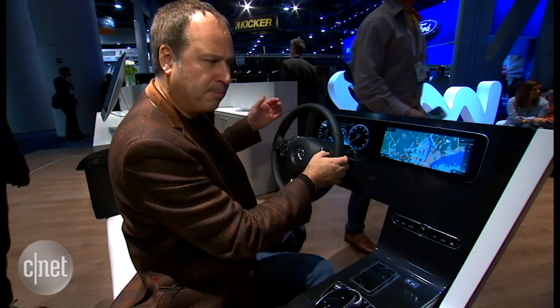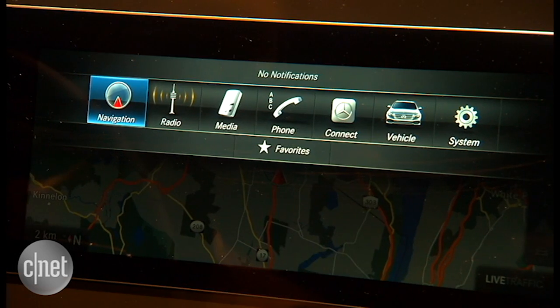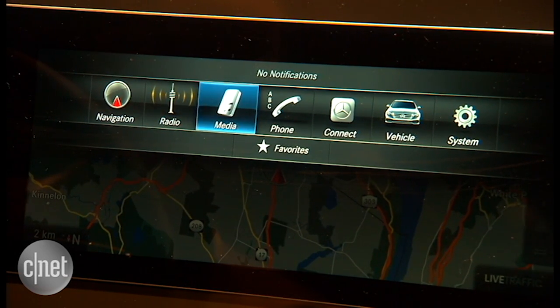Very cool feature. Now if I hit this home button, I get my normal set of icons across the top here, which lets me look at radio, media, phone.